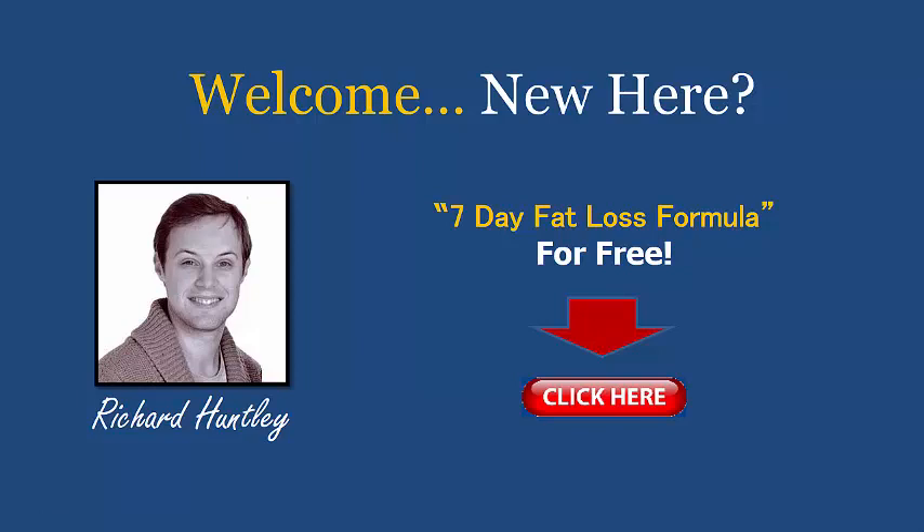Hello and welcome, it's Richard Huntley here. If you are new to my videos, you can now pick up a copy of my 7 Day Fat Loss Formula plan for free by clicking on the link here in the video or the links below this video to get started right now.